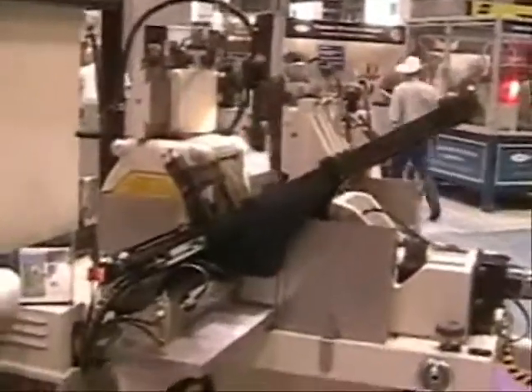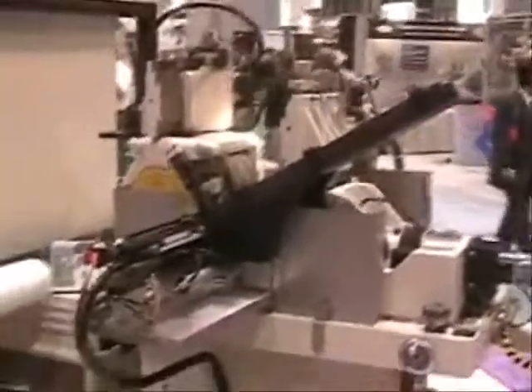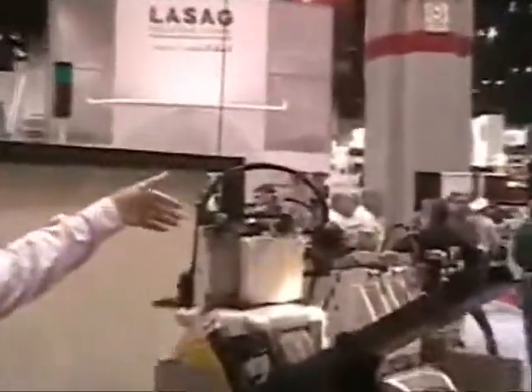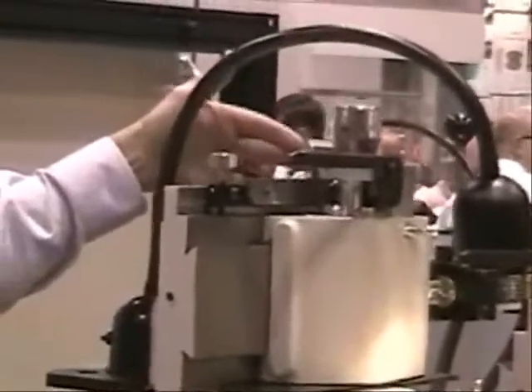This is a model TG12x4 with high accuracy machine controls. We're showing an air sensing work wheel dresser with single point diamond dressing, tracing the template form from the follower and the single point diamond into the grinding wheel.